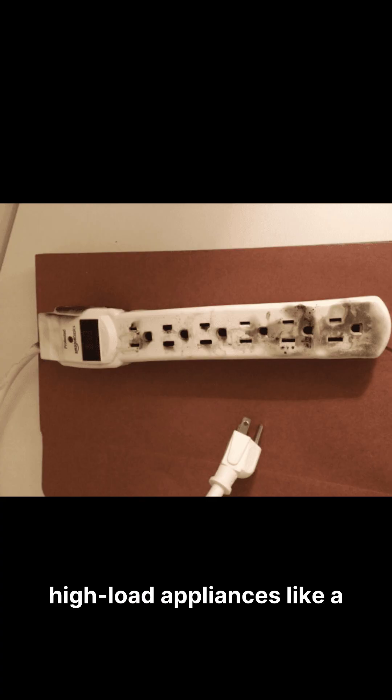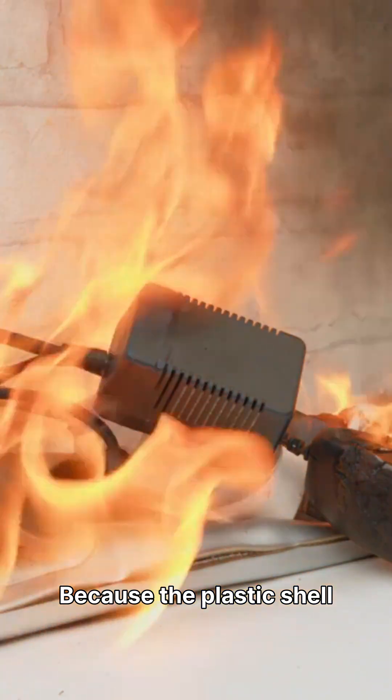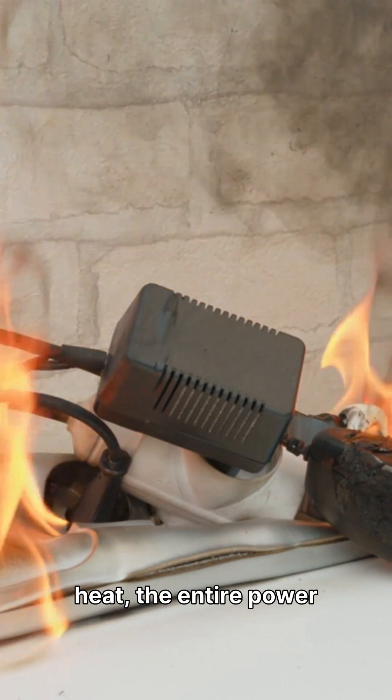When you plug in high-load appliances like a space heater, an air fryer, or a powerful gaming PC, these inadequate metal strips heat up rapidly. Because the plastic shell effectively traps this intense heat, the entire power strip begins to cook and degrade from the inside out.